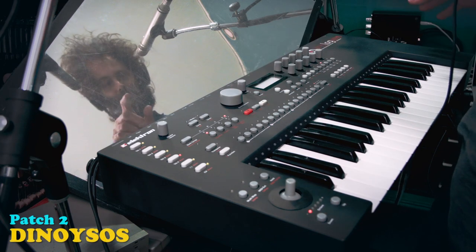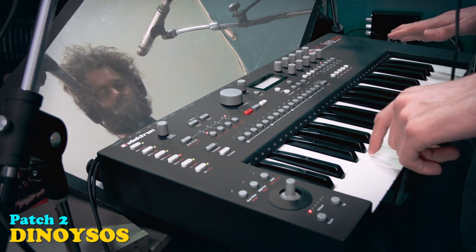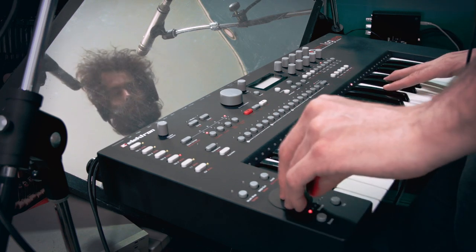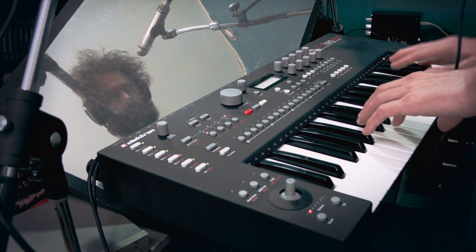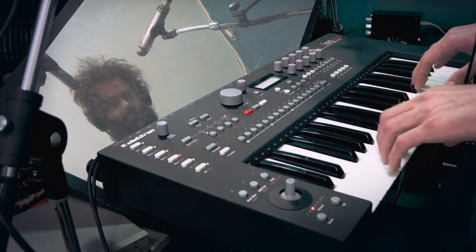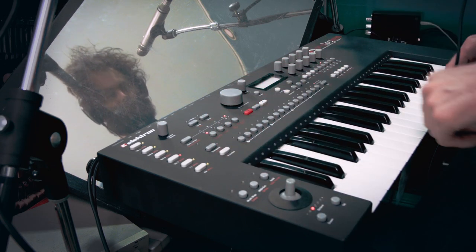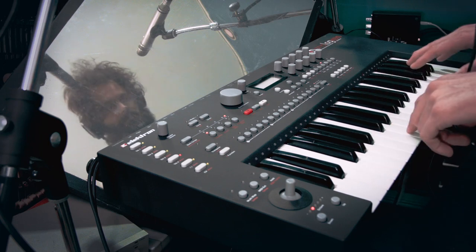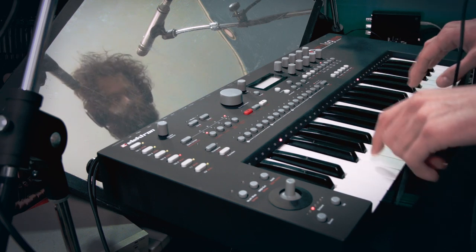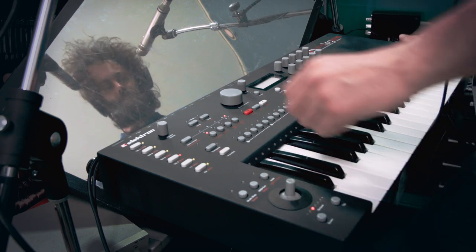Next sound is called Dionysos. Speaking about bass - let's put on some polyphonic. It's a nice, nice little thing.